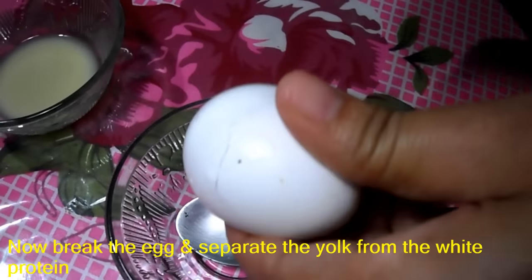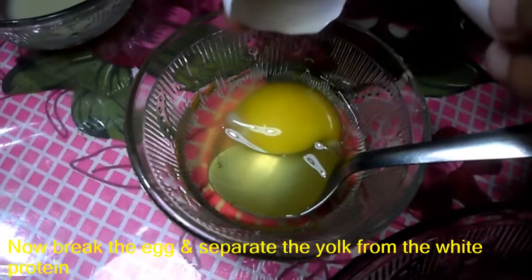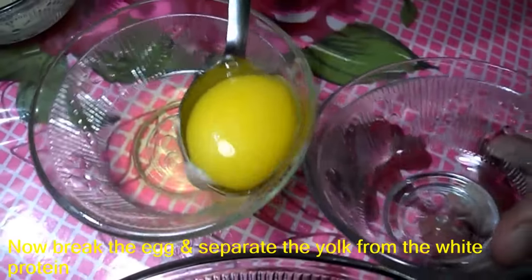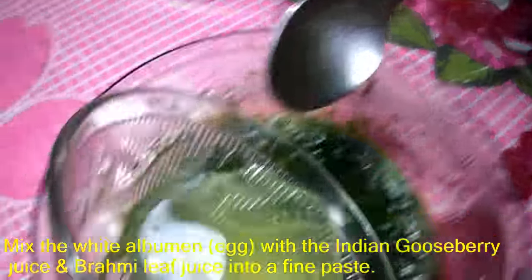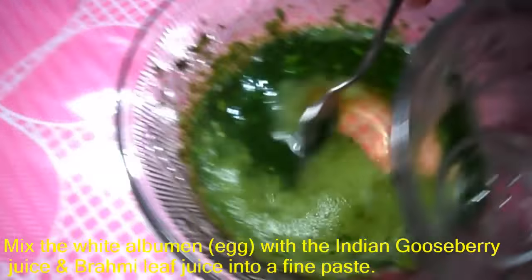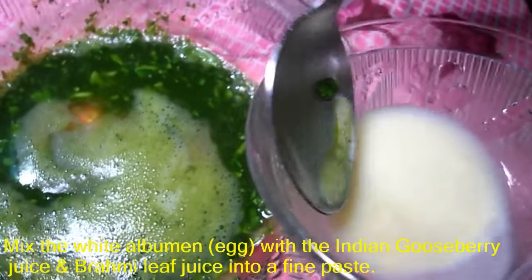Now break the egg and separate the yolk from the white protein. Mix the white albumin with the Indian gooseberry juice and bromee leaf juice into a fine paste.